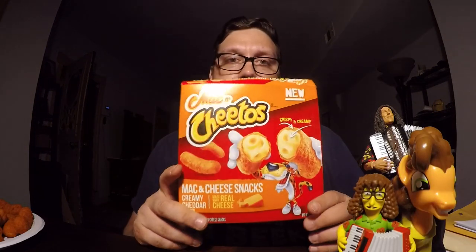I'm going to be reviewing these Mac and Cheetos. But as you can see, they're not from Burger King — they are from a box. I got these in my freezer aisle at my local grocer's freezer, and these are made by Frito-Lay, as you can see here.